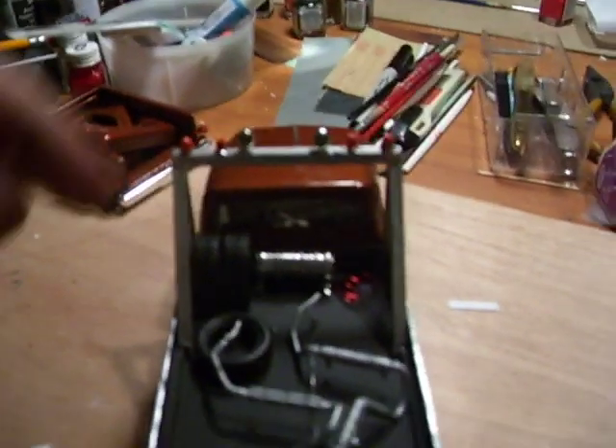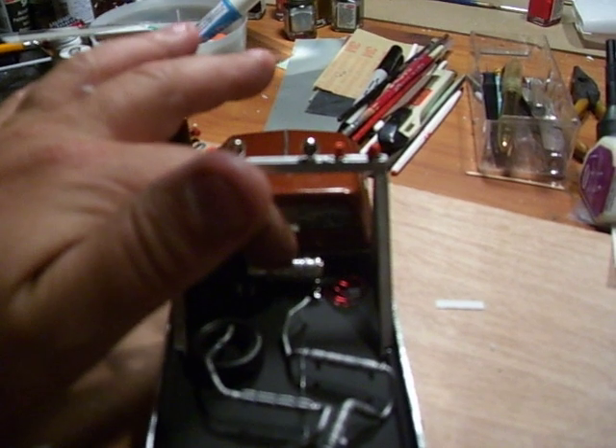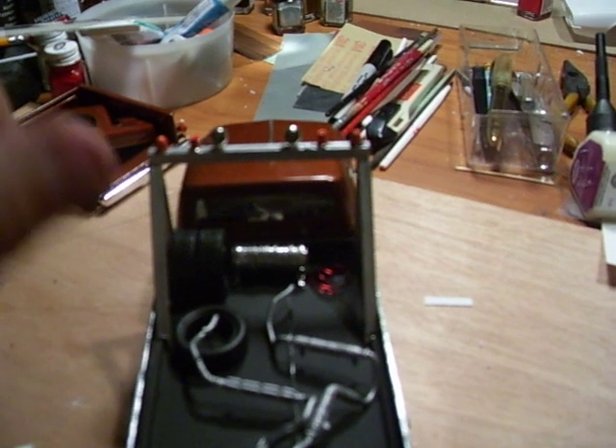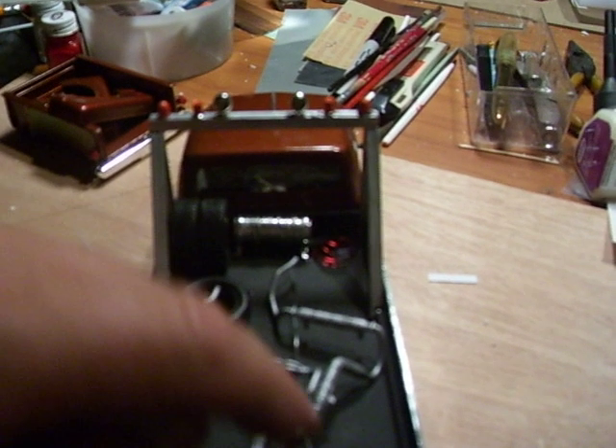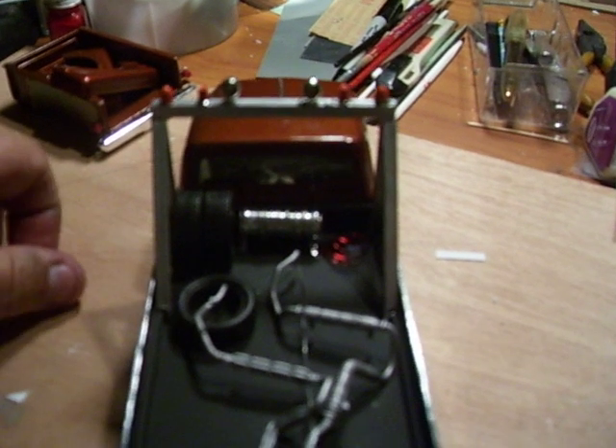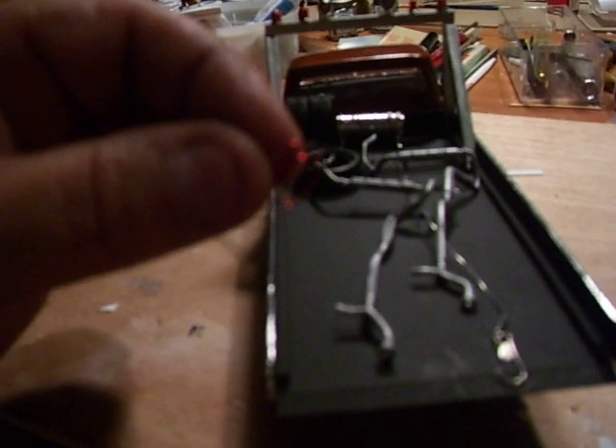The spotlights are from my 49 Merc — I put them on there facing backwards. I used a fuel cell from a T-bucket and used thin cable for the tow cable that goes on the truck.